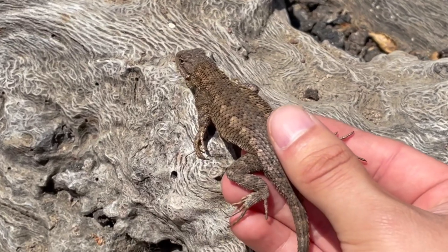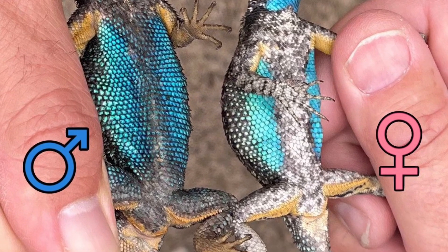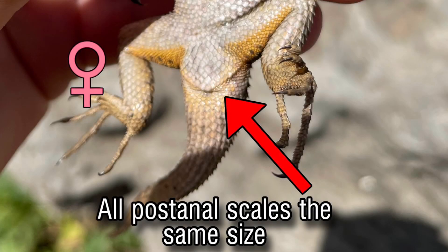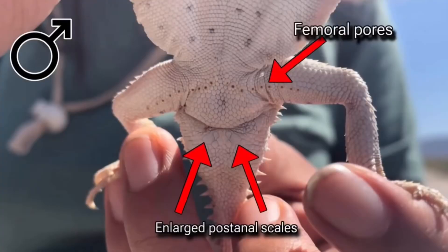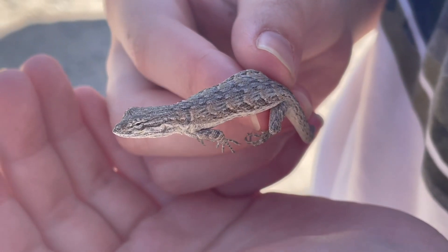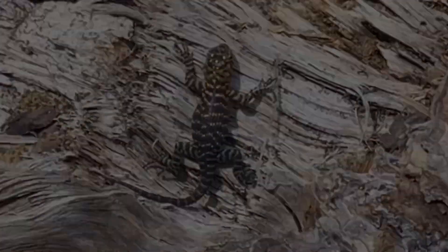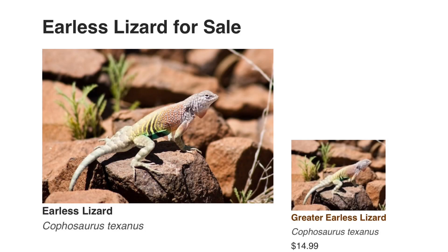Another Phrynosomatid where this is especially true are fence lizards in genus Sceloporus. In some areas, females can be just as bright and colorful as the males with their blue bellies, but looking for those enlarged post-anal scales can help us distinguish whether it is male or female. Other frequently seen Phrynosomatids where you can use this trick include horned lizards, fringe-toed lizards, long-tailed brush lizards, and any other lizard in genus Sceloporus such as sagebrush lizards, desert spiny lizards, and granite spiny lizards. Others in this family found in the pet hobby include emerald swifts, zebra-tailed lizards, and earless lizards.